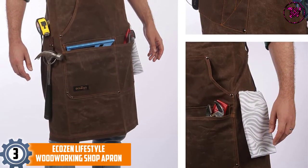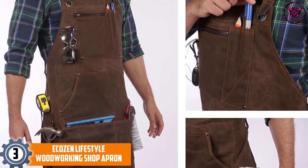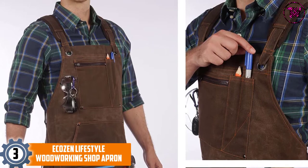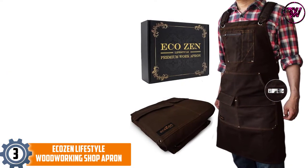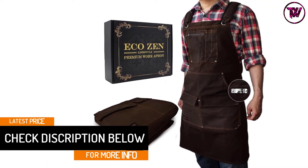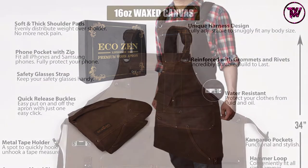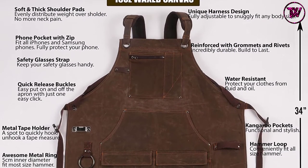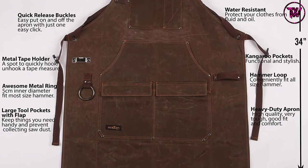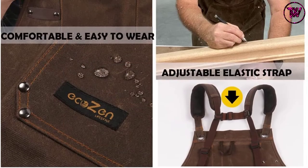At number 3: EcoZen Lifestyle Woodworking Shop Apron. Although the price of this apron doesn't match the most inexpensive models on the list, it's still within the affordability range of most professionals and hobbyists. It features 16-ounce waxed construction with advanced grommets and rivets for long-lasting performance. Unlike some options that are very stiff when new, the tough material of this apron is flexible, offering a combination of comfort and protection right from day one. The apron is 34 inches long and 27 inches wide, fitting most people, and weighs just 1.54 pounds for all-day comfort.